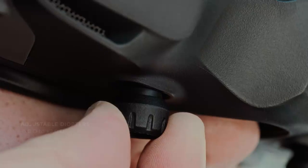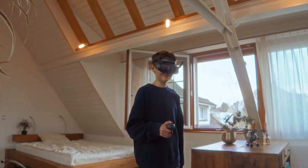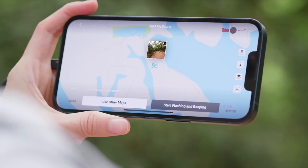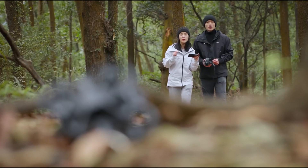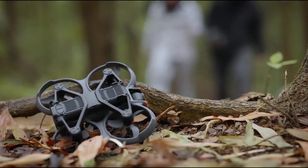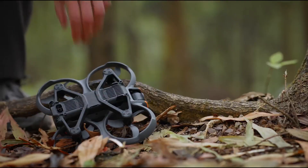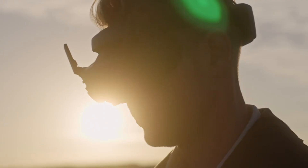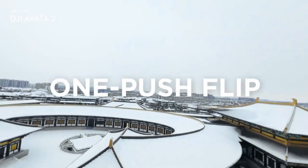The AVIDA 360 introduces two primary modes that operate like two different drones inside one body. In 360 mode, the drone uses both lenses — likely positioned on the top and bottom — to capture the entire surrounding environment, creating the popular invisible drone effect perfect for immersive videos, vlogging, action sports, and creative filmmaking. In FPV mode, the camera rotates to face forward, turning the AVIDA 360 into a fast, agile flying machine capable of racing-style footage with tight turns and smooth stabilization.